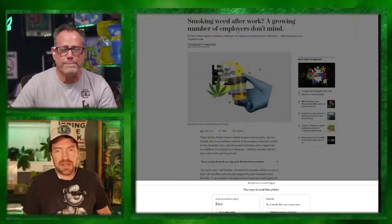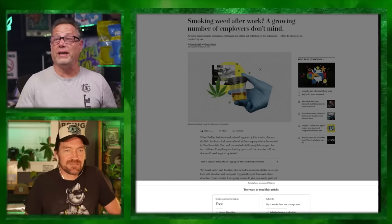Let's talk about smoking weed after work - 'A growing number of employers don't mind.' From the Washington Post: as more states legalize marijuana, employers are opting out of testing for the substance either by choice or as required by law. It's so hard to get good people these days, and nobody really cares about smoking weed anymore. I think the whole drug testing is a farce for the insurance.